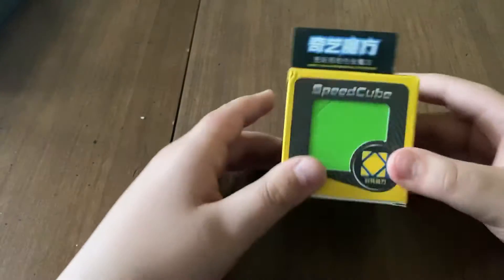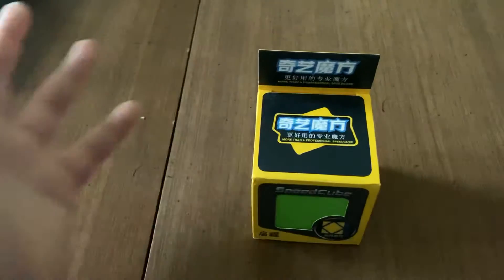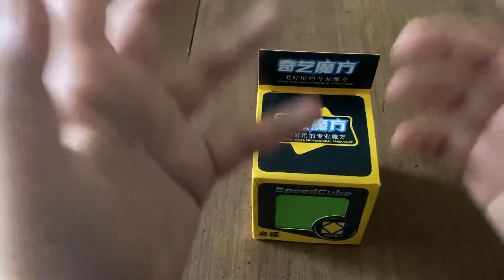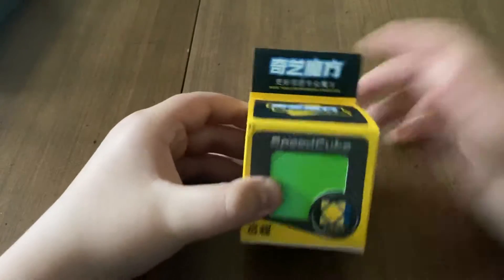Hey guys. I'm actually re-recording this video because I accidentally unboxed it and forgot to start recording. So this is my second take, so I already know what's going on and stuff.